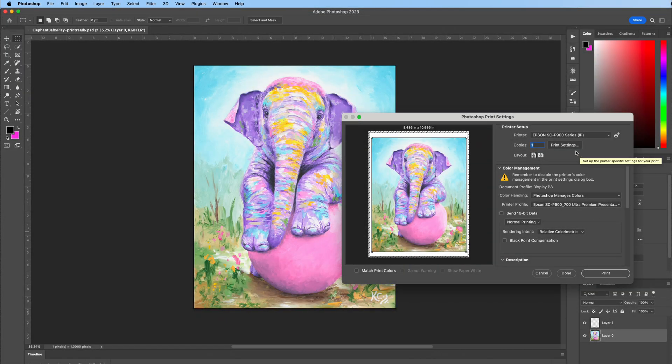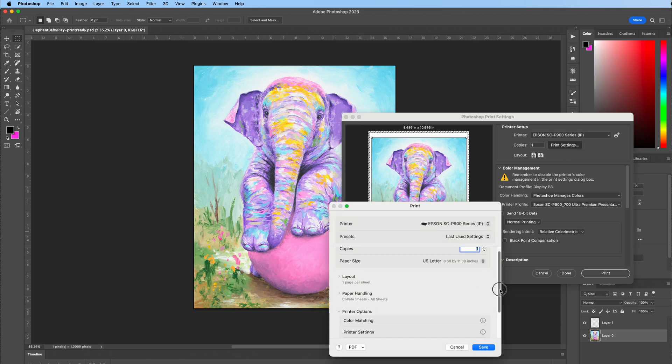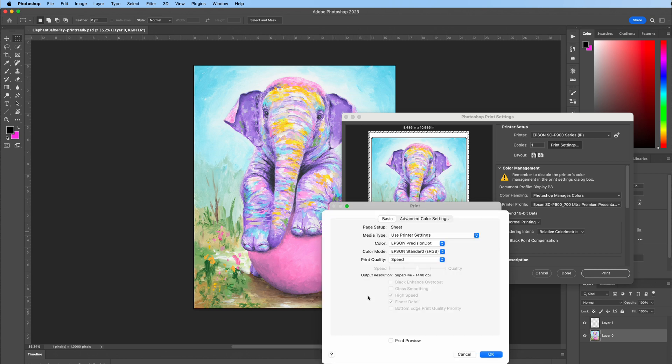There's one more setting to configure. Go to Print Settings, then down to Printer Options and Printer Settings. You want it to say 'Use Printer Settings' — if it says something else or a paper type that doesn't match, go ahead and set it to 'Use Printer Settings.' This is the easiest way to get it to print. If your colors aren't turning out the way you want, you can select the exact paper type — ultra premium presentation paper matte — to match what we set on the printer.